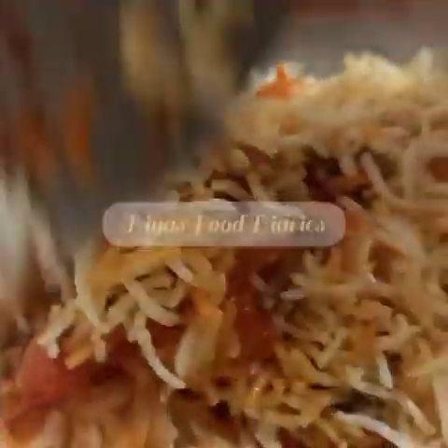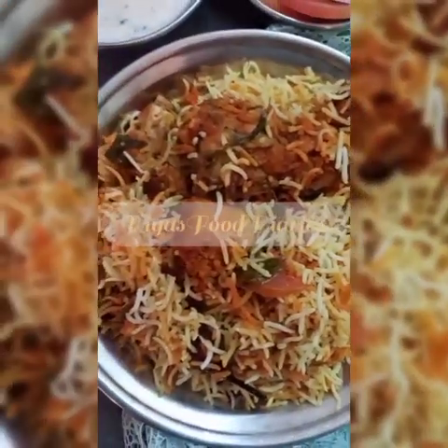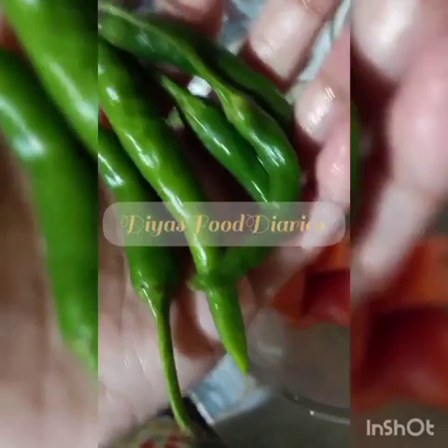The recipe ratio is 1.5 kg meat and 1.5 kg rice. You can adjust the recipe accordingly. There are 3 medium onions, 6 to 7 whole spices, and some salt prepared for it.